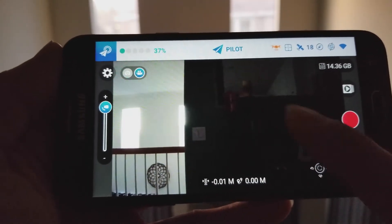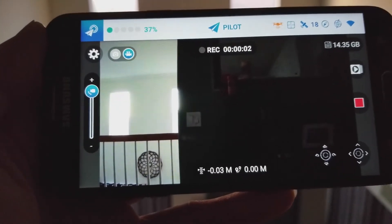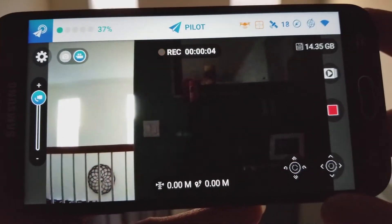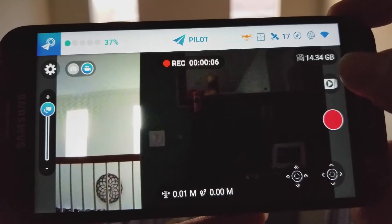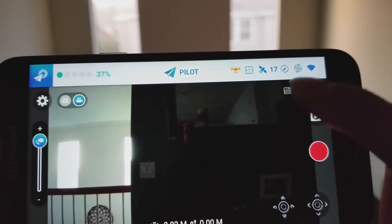This is how you record video — you cannot touch the screen to take a video. You can only hit that red record button in order to record, or the square button to stop. As you can see, right now it's showing 14.34 gigabytes of space left on the drone.